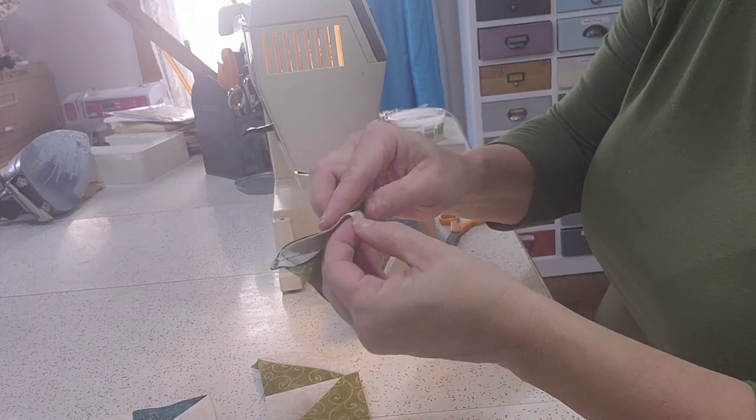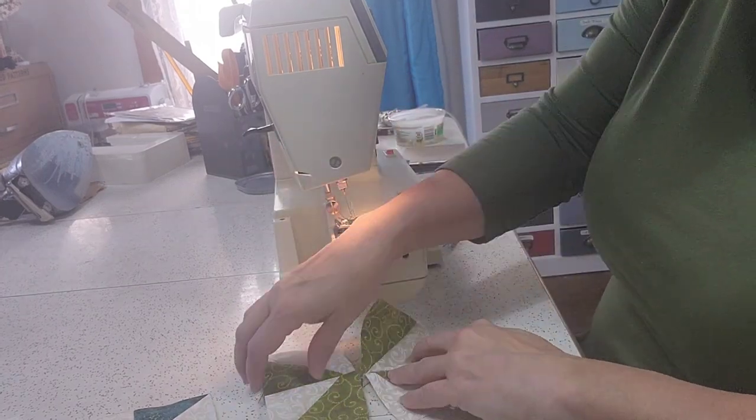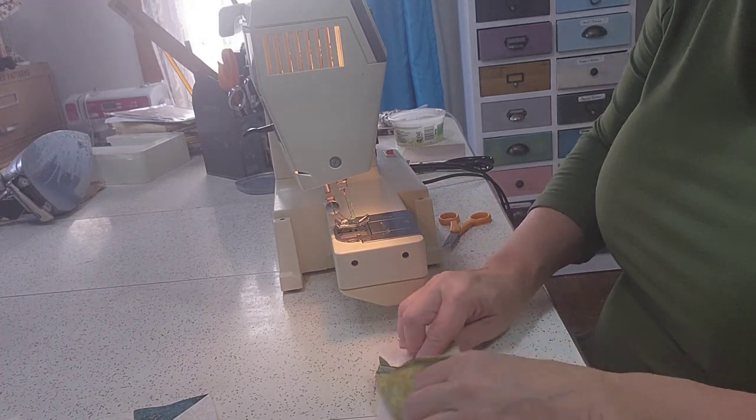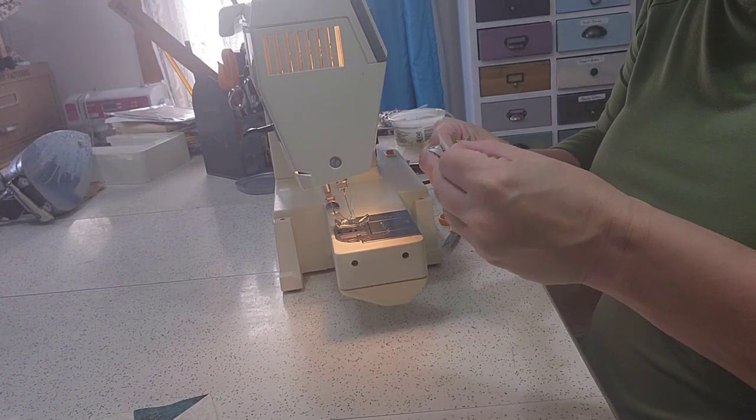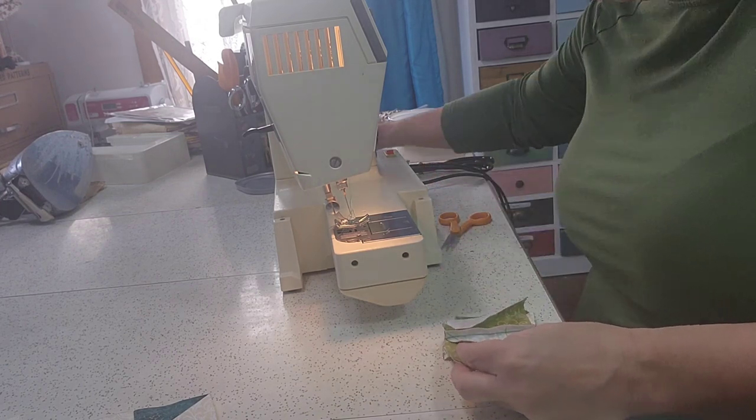Here's the bottom half of our pinwheel. We're going to match it to the top half. And since I didn't iron it, I'm going to go ahead and pin it.